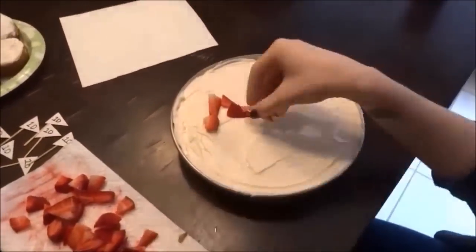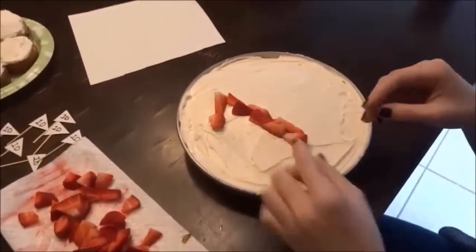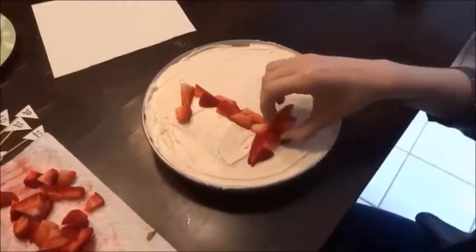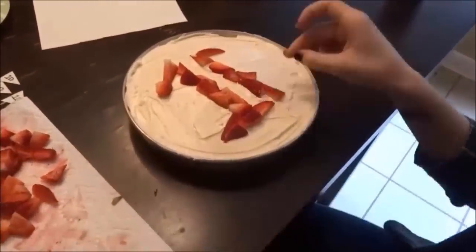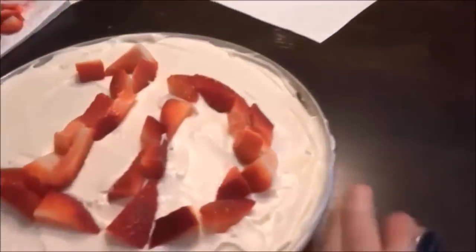To decorate our cake, we had lots of extra strawberries, so we just put some strawberries on the cake in the form of a '1D'. It was semi healthy, semi not, and it was super yummy.